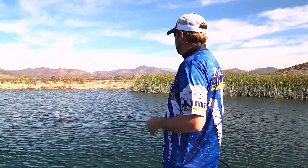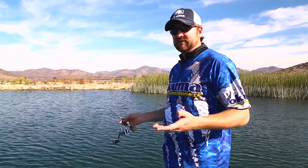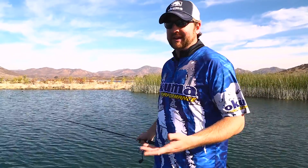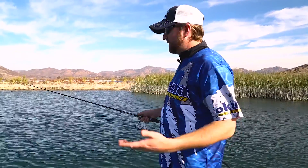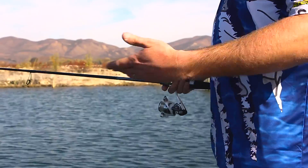I'll make a cast out there, just like that, and I'm typically using pretty light line — anywhere from 6 to 12 pound test. If I can get away with a little bit bigger line, I like to. I'll let the bait just free fall — make sure it falls vertically. You want it to fall on slack line, and I'll let it sink to the bottom whether I'm fishing 2 feet or 15 feet.